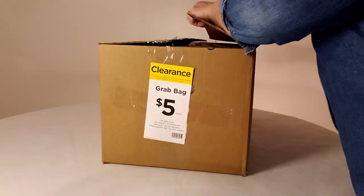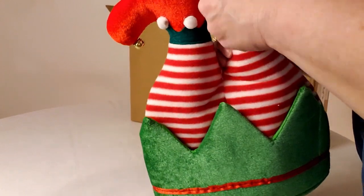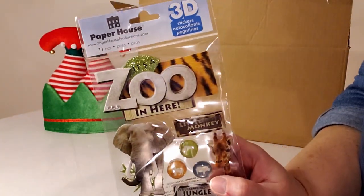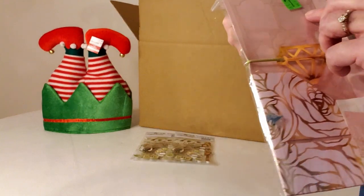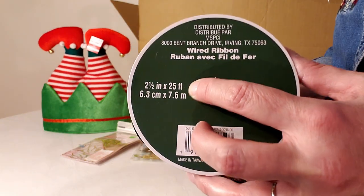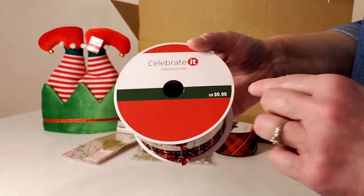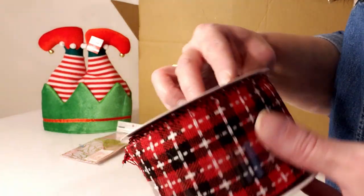On to box three! Another fun elf legs hat retailing for $12.99. Zoo 3D stickers with no price — two packages at $1 each. An accessory ensemble kit normally $9.99, marked down to $3.97. Another gorgeous ribbon at two and a half inch by 25 foot for $9.99. And a red, white, and black patterned ribbon also $9.99 at two and a half inch by 25 foot.